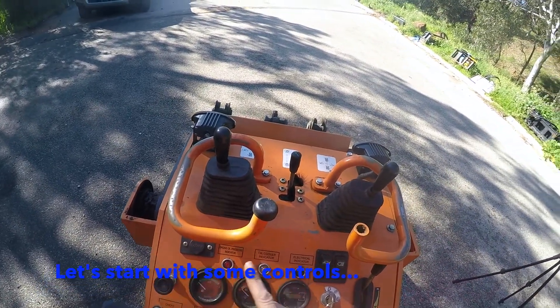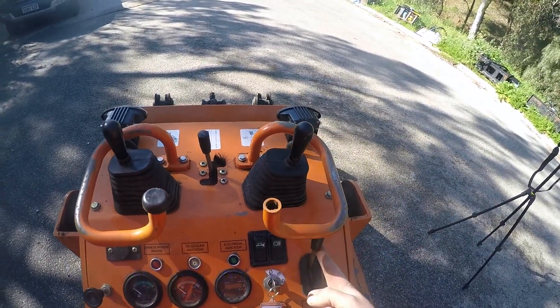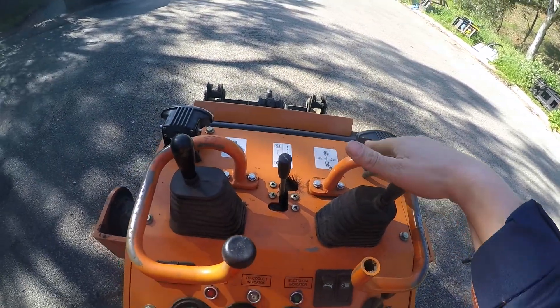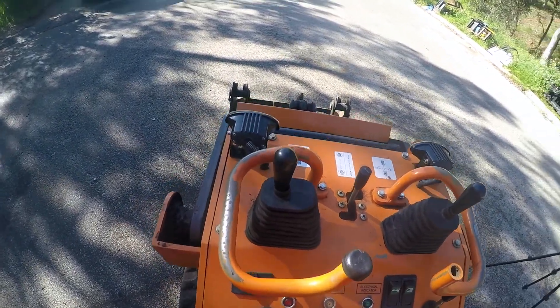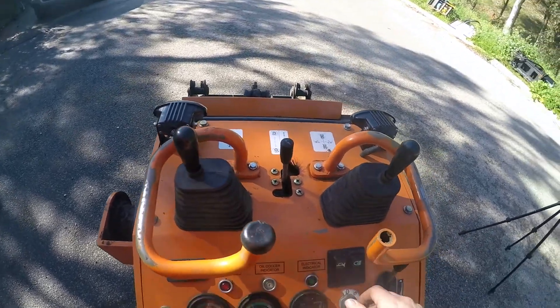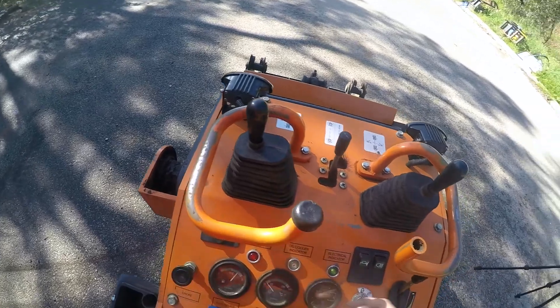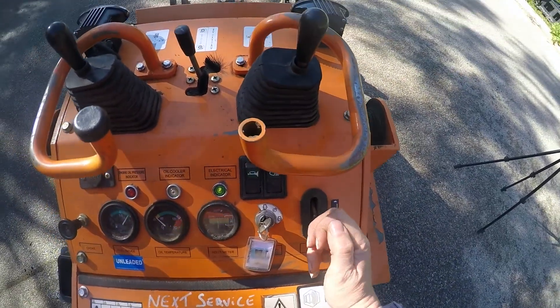You've got your choke, your starter, your trotter, and then here is how you operate the machine. So first let's start by turning it on. Pull up your choke, turn your knee, push in your choke and put down your trotter, give it some crunch.